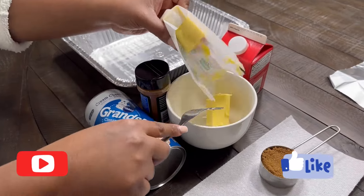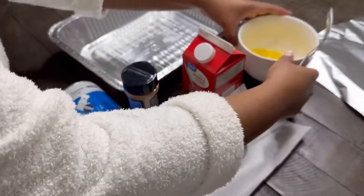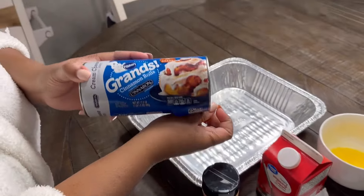Hey y'all, welcome back to another episode of In the Kitchen with the Burnets. On today's episode, we will be doing the viral TikTok cinnamon rolls.